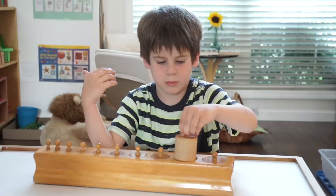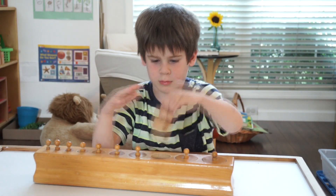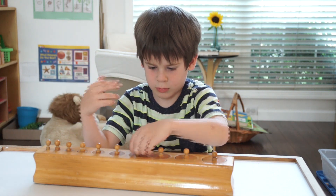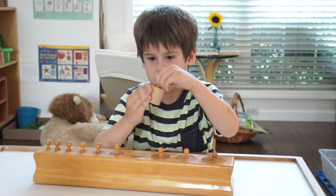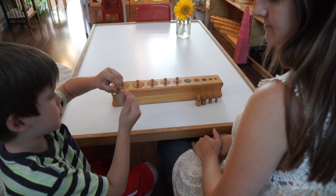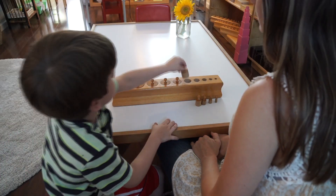And you wouldn't know it just by looking at this interesting block of wood, but your child is actually indirectly absorbing the concept of writing and reading just by using their three-finger grip and left-to-right order of this activity. I'm Jessica Gabriel, and thanks for joining us at the School of Montessori — we'll see you next week!